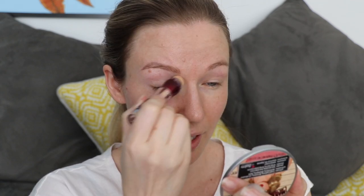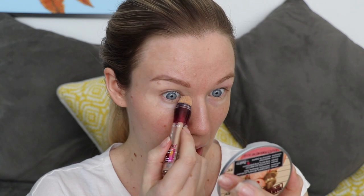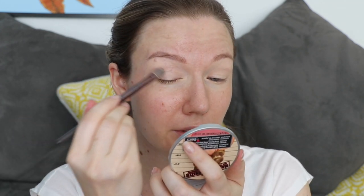I've got absolutely nothing on my face except for moisturizer. I'm going to start by putting a concealer all over my eye — on top and underneath — using the Maybelline Age Rewind concealer. I'm making sure to get into the inner corner where I carry a lot of darkness, and out on the outer corner, then coming underneath a little bit to give a nice blank canvas. Then I'll take a little brush to make sure that's all smooth.